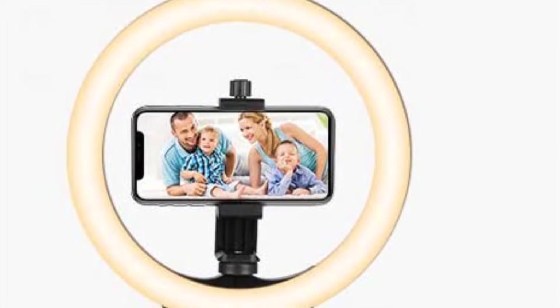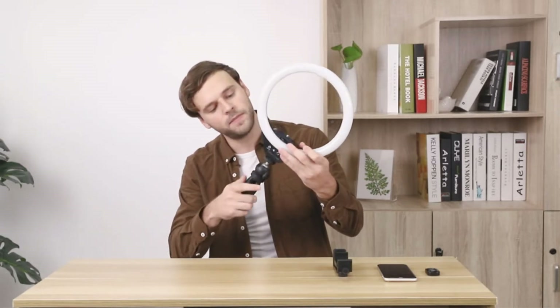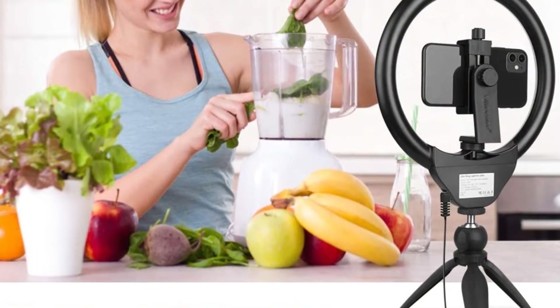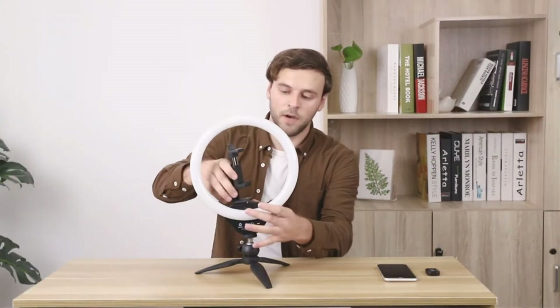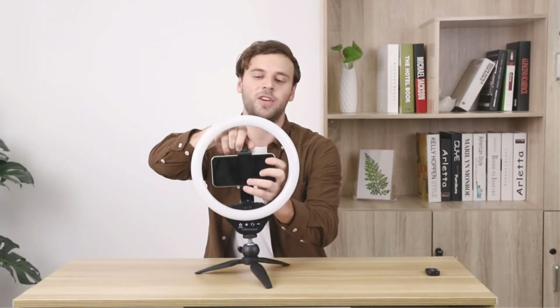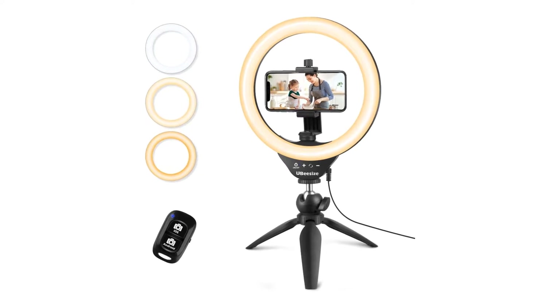It also comes with a small carry bag and a handy remote trigger for easy selfies. On the downside, we wish the phone mount worked a bit more seamlessly with chunky OtterBox cases. Additionally, this smaller ring light is a fraction of the price of some of the others in our test suite and, as a result, simply does not provide the brightness that larger, more expensive options do. However, neither of these issues is a deal-breaker compared to how much we like this light. This is a great option if you want to be small and simple while on the move, all at an unbeatable price point.